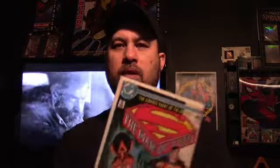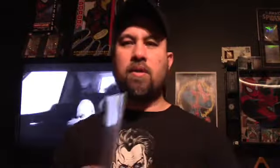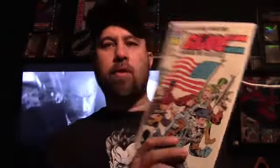Next up I got a Man of Steel number one — picked that up, won't pass up a number one for a buck. Marvel Action Universe number one, Amazing Spider-Man 329 in great condition — near mint plus. That's for my Spider-Man run. GI Joe Order of Battle number one — last thing, got that for a buck.